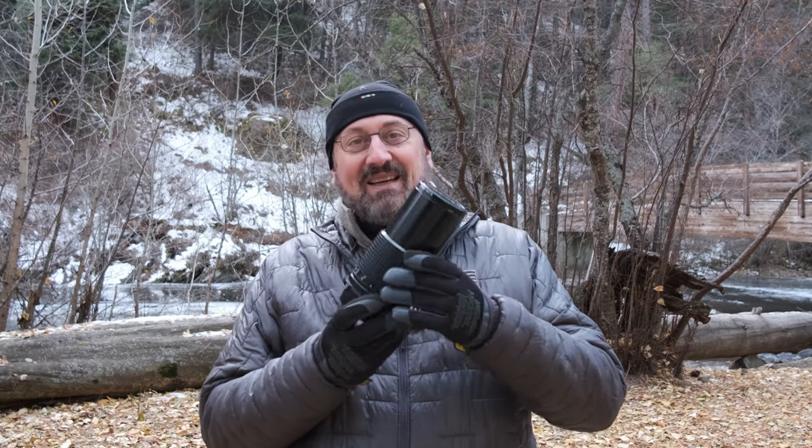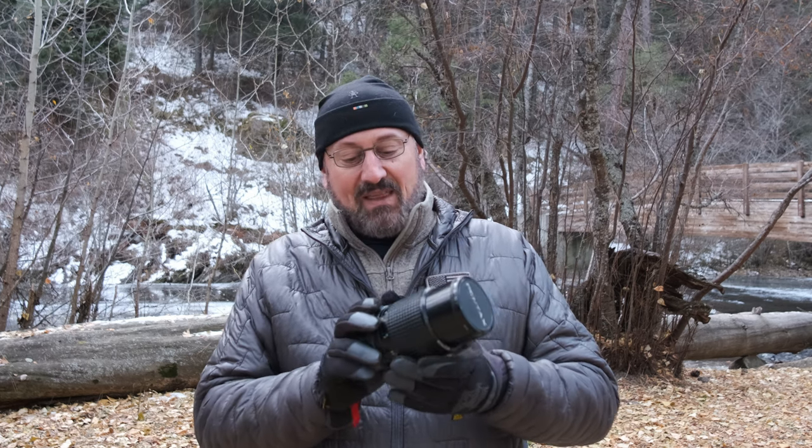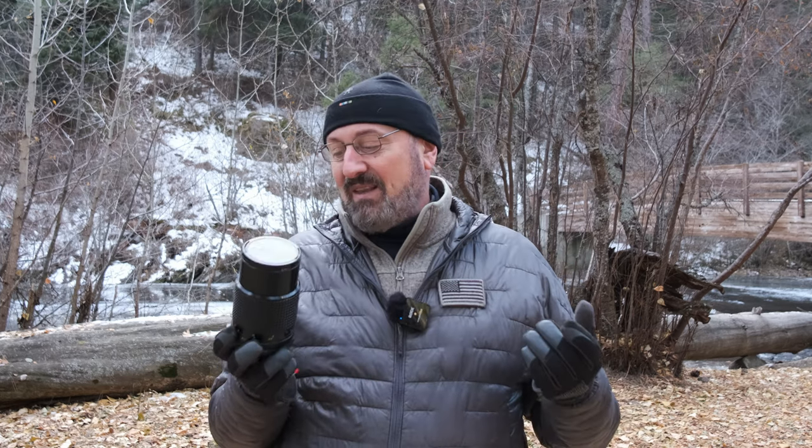The last lens in my kit is the 200mm f4, and it's a big one — fully extended it's the physical size of a 70-200 for full frame. In focal length terms it's a 100mm equivalent. You can pick these up for about $100, which is criminal considering it's a 10 out of 10 lens in terms of sharpness and build quality. It's a phenomenal lens for the price.